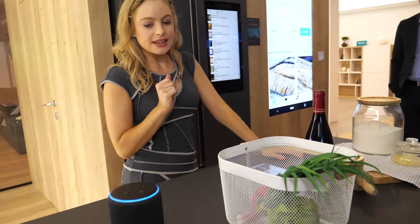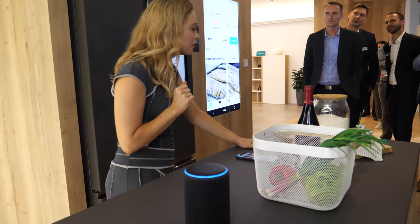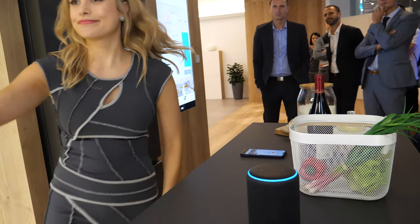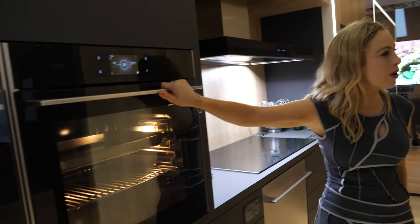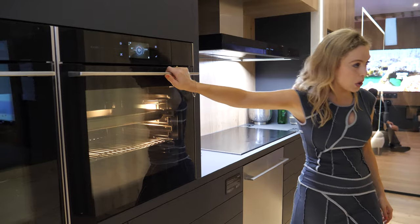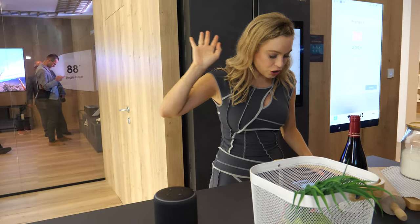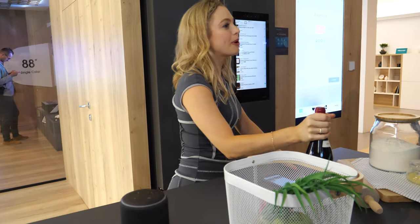Alexa, tell Connect Life to preheat my oven. [Alexa:] Your oven is preheating to 200 degrees Celsius. Perfect. So well behaved — shame not everything works quite so well. So while that's getting to 200 degrees, my correct heat, I'm going to tell you about something very important.